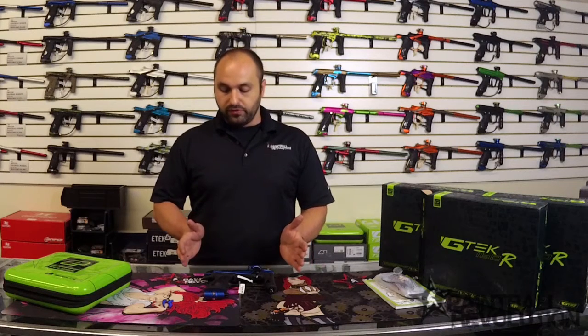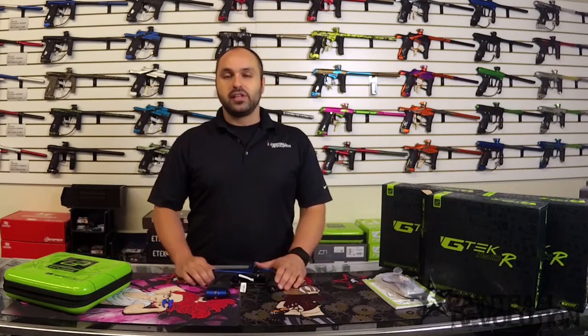So there it is, guys. I just wanted to show you this real quick, do a quick unboxing, kind of do a quick review, talk about the trigger and some of the new designs. So let us know what you think. This is the new Planet Eclipse G-Tech 160R, available on our website at www.paintballrevolution.com. Make sure you hit us up on our social media — we're always posting on Instagram, so if you don't already follow us, please head on over there and give us a follow. Leave any comments below and we'll get to you as soon as possible. Thanks for watching.